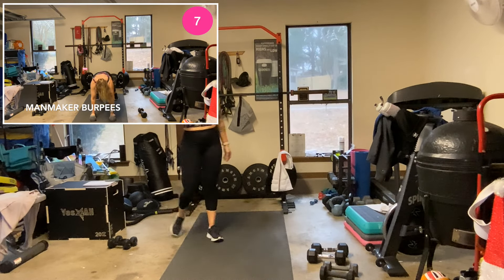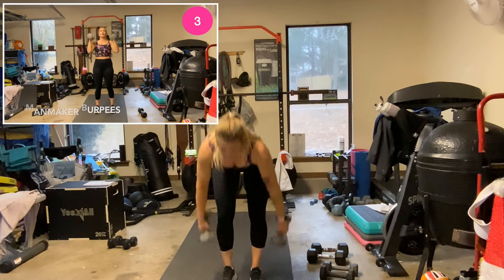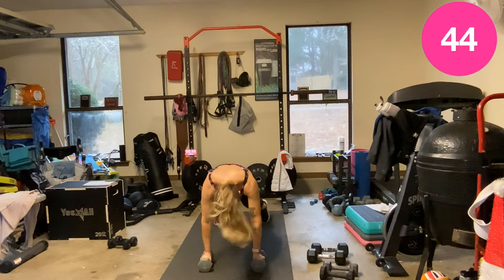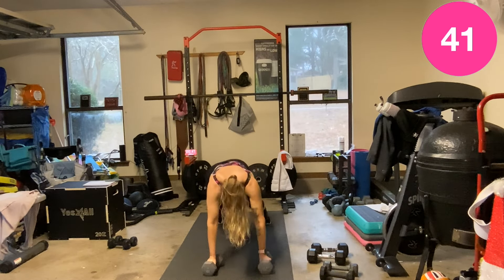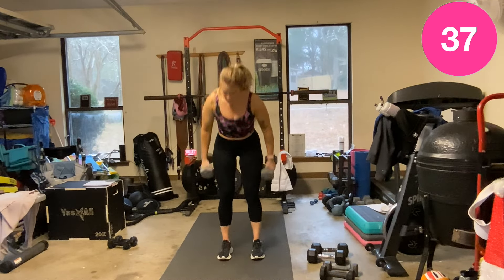All right, double burpees — we'll have to skip deadlifts. One, let's go — row, row, press. Come on.